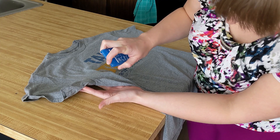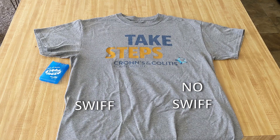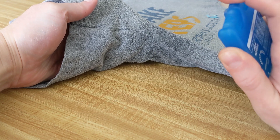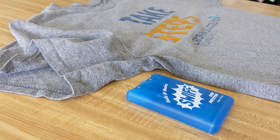Step one: spray one armpit of the shirt with SWIFT's silver nitrate formula. We'll leave one side alone so we can compare how SWIFT works. I sprayed the area 10 times, let it air dry for about five minutes, then sprayed the galnut antioxidant formula on the same area.